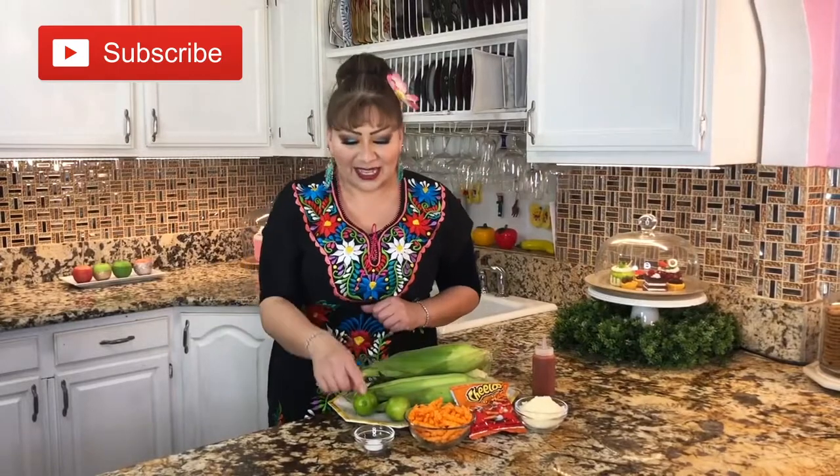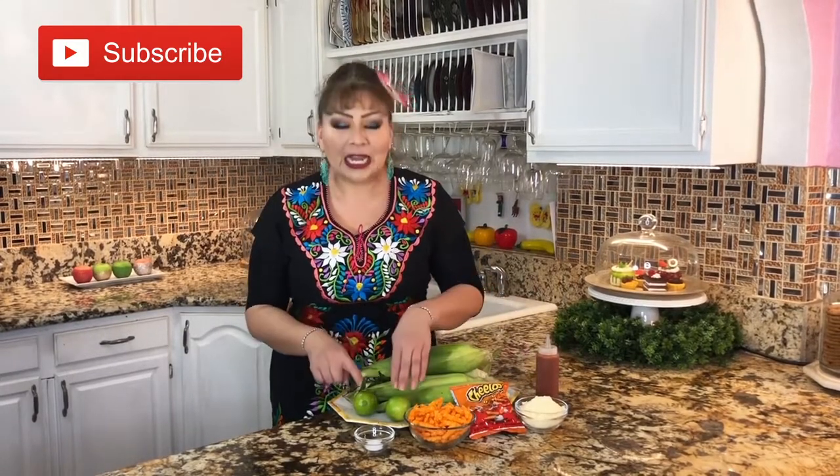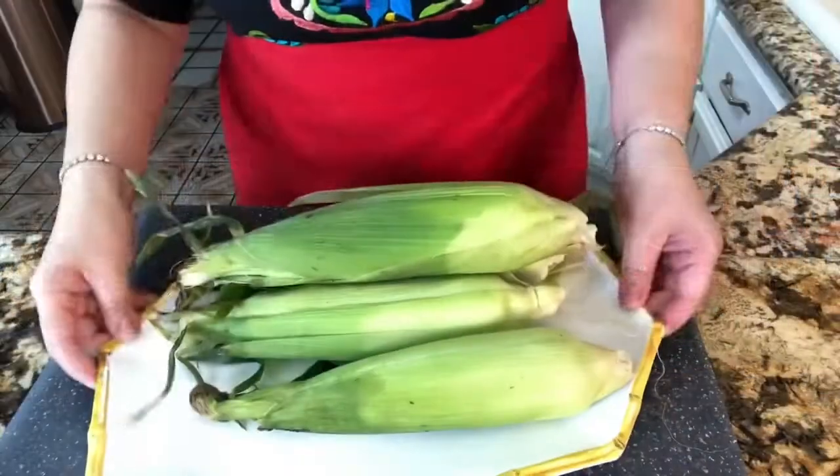These are my ingredients: salt, cheese Cheetos, cotija cheese, salsa Tapatío, limes, and corn. This is everything we need to make these delicious Mexican esquite that I know you guys are going to love and enjoy. So let's get started — I want to start first with the corn.